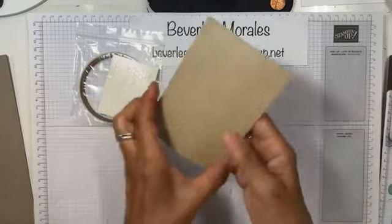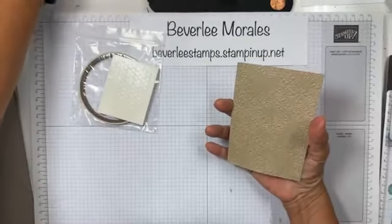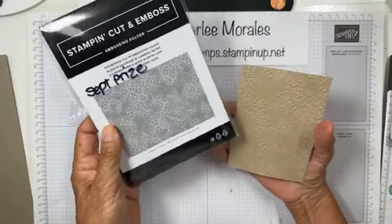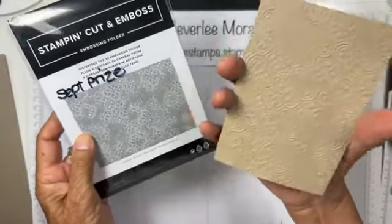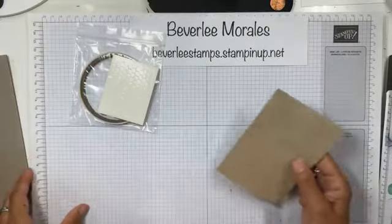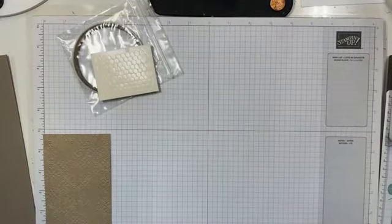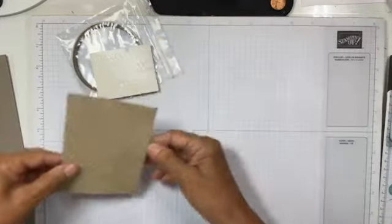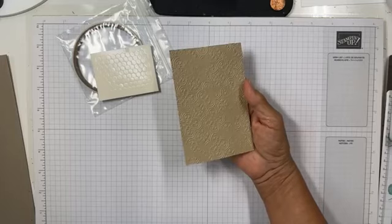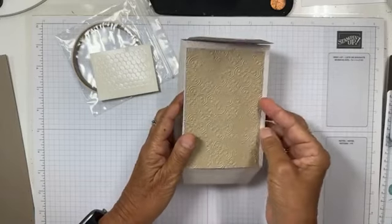I took some Crumb Cake cardstock and ran it through the distress tile folder. By the way, if you place an order with me this month you're already entered in the drawing — on the first I'll pick a winner randomly and you'll win this folder. I ran a piece that is three and a quarter by four and three quarters, and it fits right on the front of the bag.